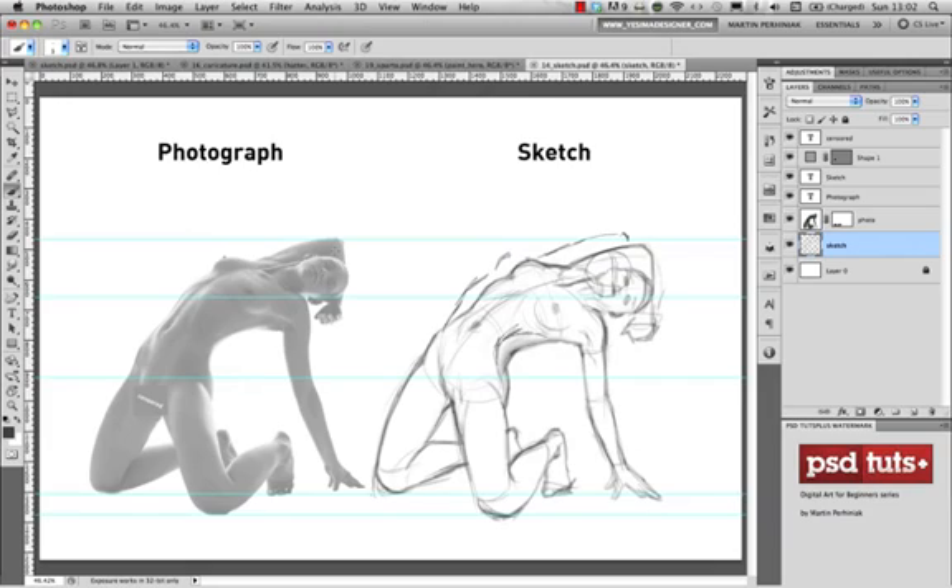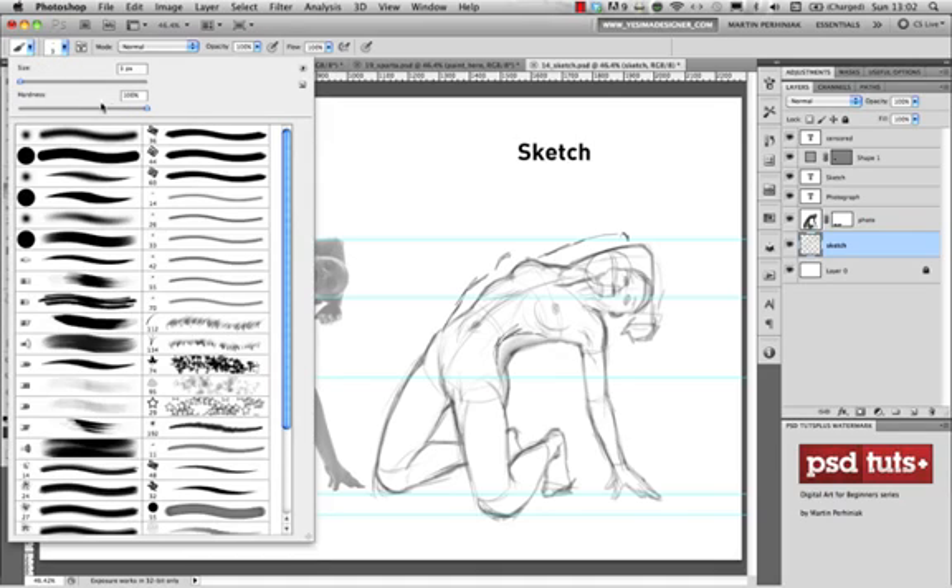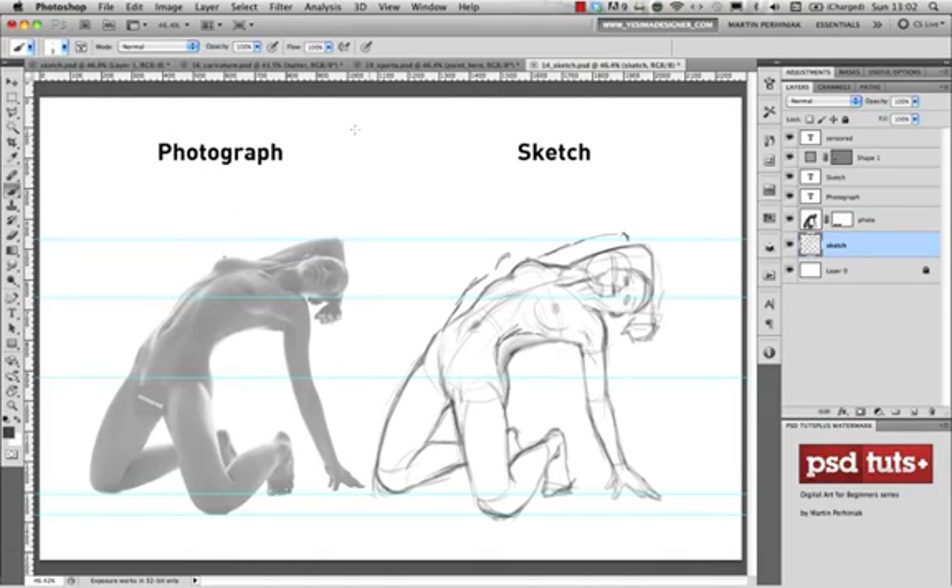To draw a sketch I usually use the brush tool with a small brush size — usually around 3 pixels. I keep the hardness at 100%, but you can change the opacity of the brush. At full opacity this is how my line drawing looks. If I set it to 30% — just press 3 on the keyboard to change the opacity — I get a more transparent, faded line. It's up to you whether you prefer solid lines or faded lines; Photoshop makes it really simple to adjust brush opacity.